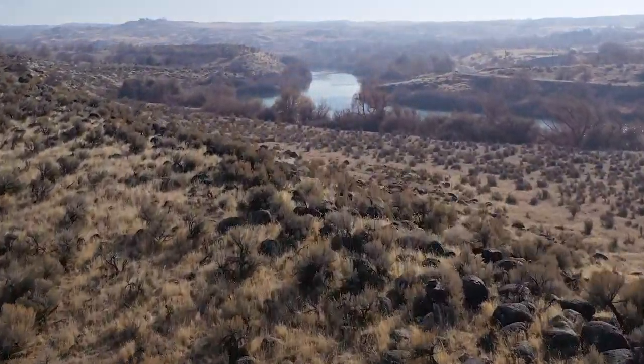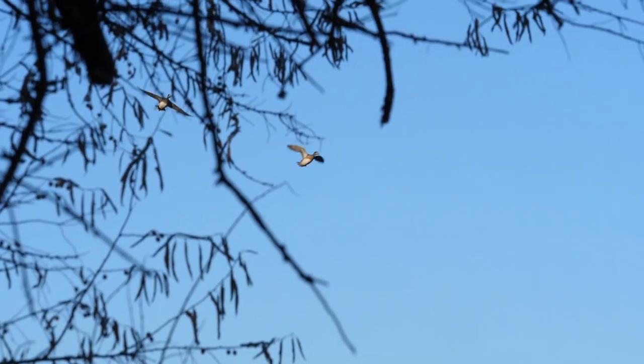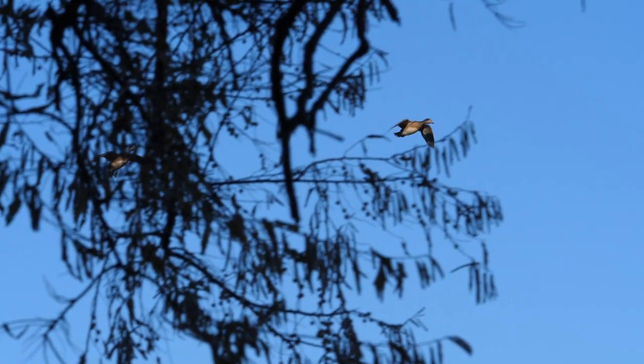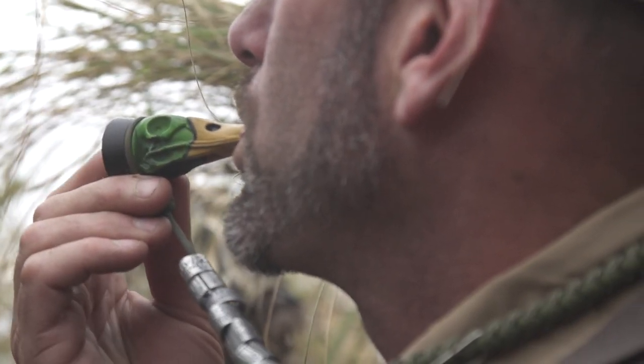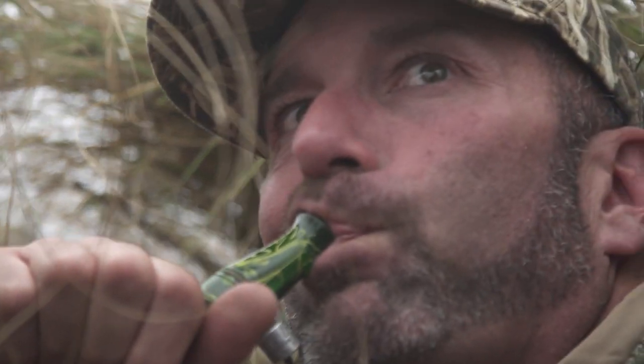Now this hunt here on the Snake River, they're going to be hunting a variety of ducks, mostly mallards and mostly widgeon, some divers. But if you're on the Snake River or if you're anywhere in the United States where there's multiple species, especially late in the year, I like to mix my species up.